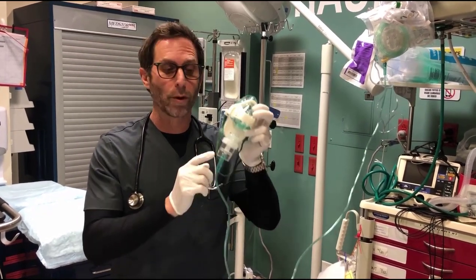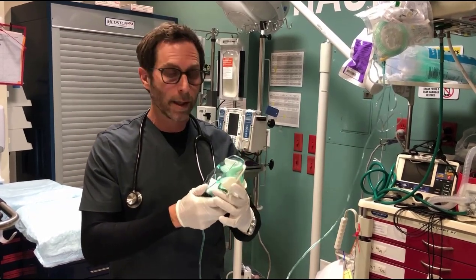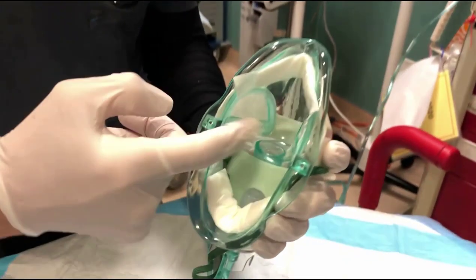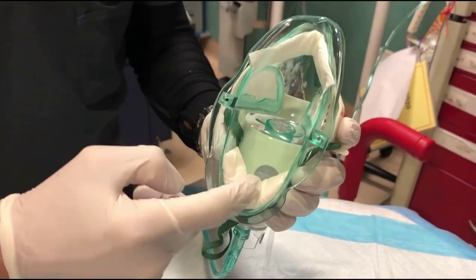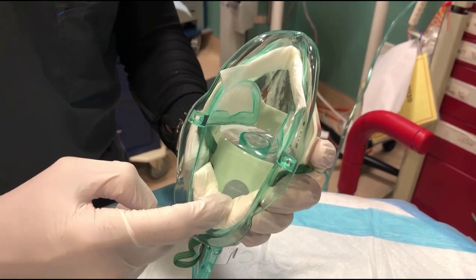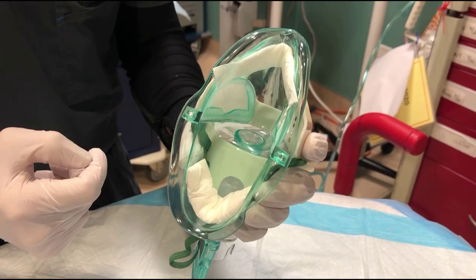The Safety Net mask is compatible with most jet nebulizers and with Aerogen. The features of the Safety Net mask include two viral filters, a chin pad to absorb extra moisture created by the nebulizer, and a nasal pad to fit around and conform to the patient's nose.